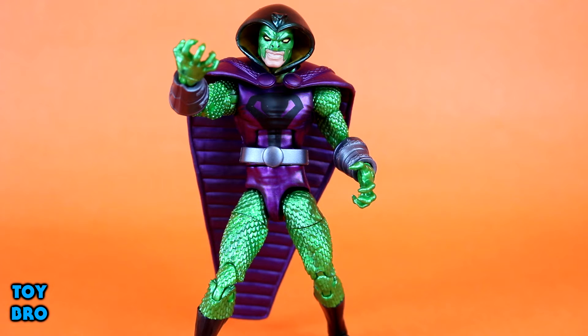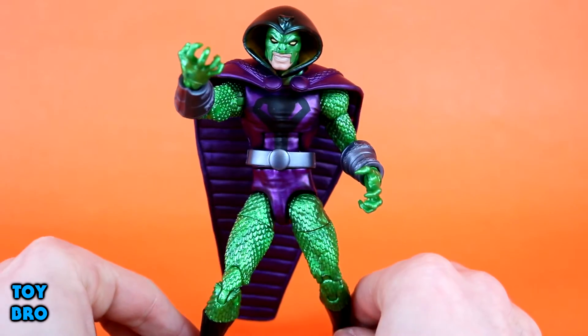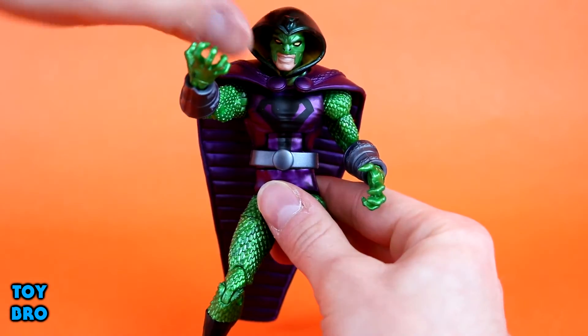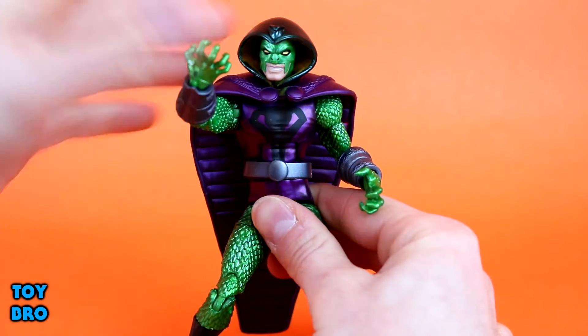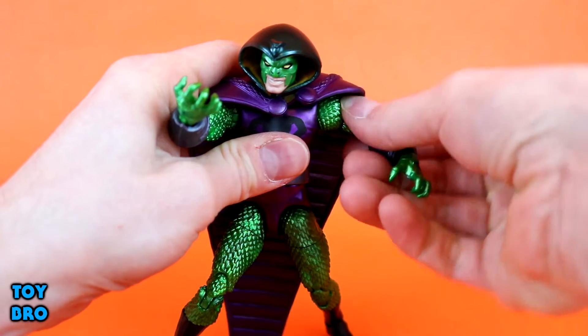It's also another instance of a what-you-see-is-what-you-get type figure where there's no accessories unless you count the BAF piece, and I don't count that. So let's go ahead and take a look at articulation. The head can swivel, and he has a little bit of up and down movement, not a lot. He does have this hood and cape in the way, so as you might expect, that is definitely going to play a role there.